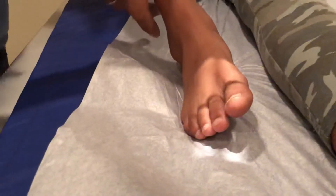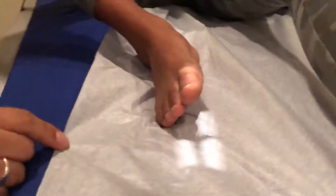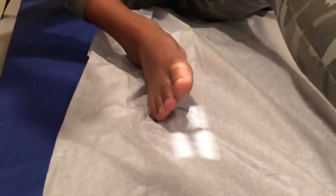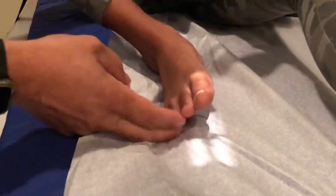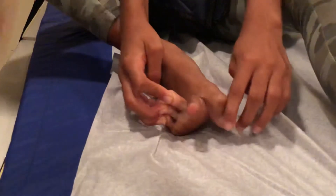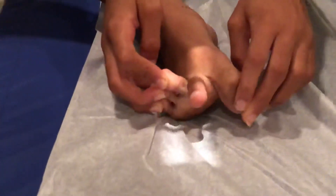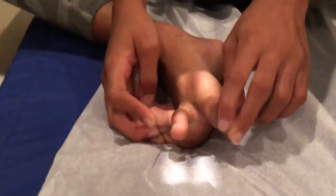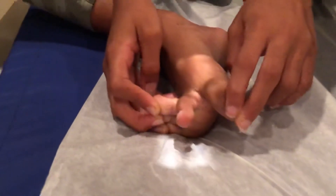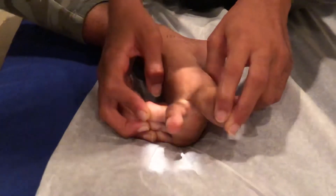The last one is going to be a lateral, so sit up for me. What we're going to do is have the patient pull the third, fourth, and fifth toes one direction and the first toe the other direction. Take this, pull these three back as best you can and take the big one and pull it all the way down. Bring it over here, get the toe in a little more profile, cone down so we don't get the fingers, and shoot the x-ray just like that.